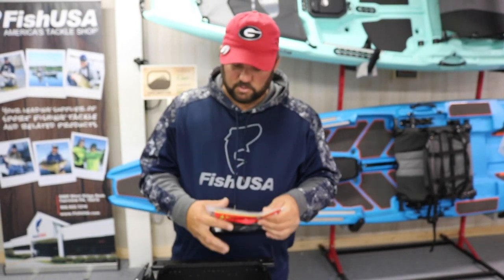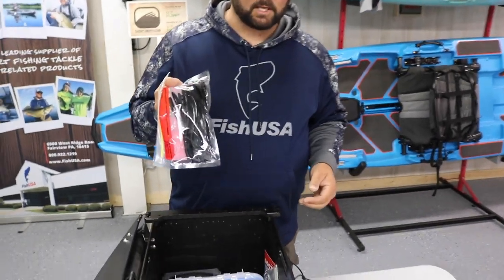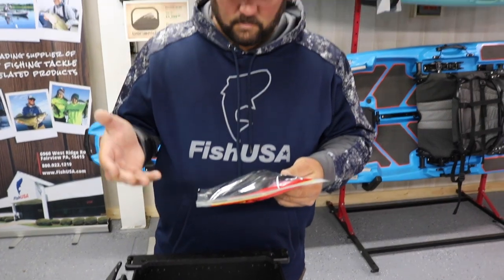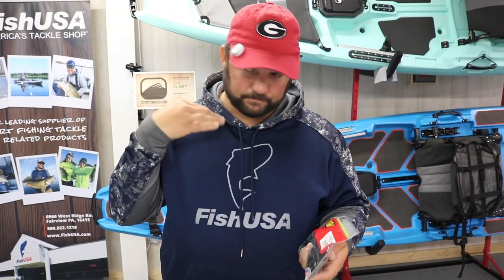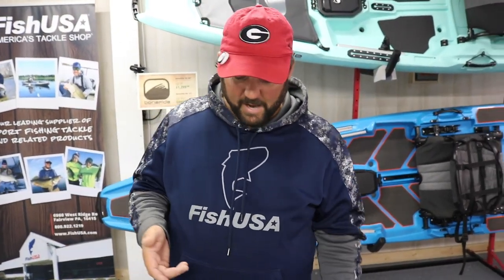Digging through soft plastics — these are the black Zoom Trick Worms that I use on the mojo rig, and that's what I started catching fish on. When the water got slick I'd throw it, and when the wind was blowing I'd throw a reaction bait.